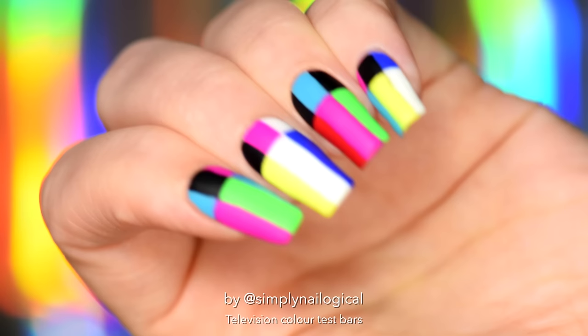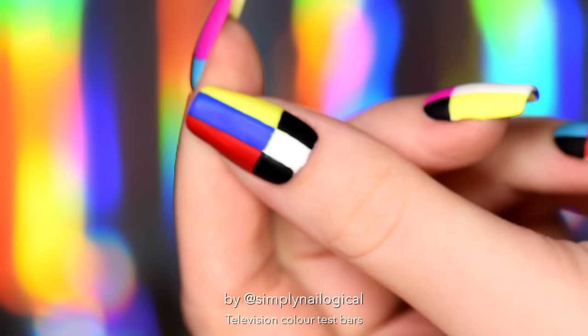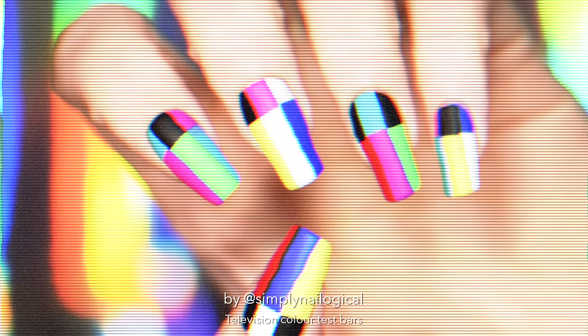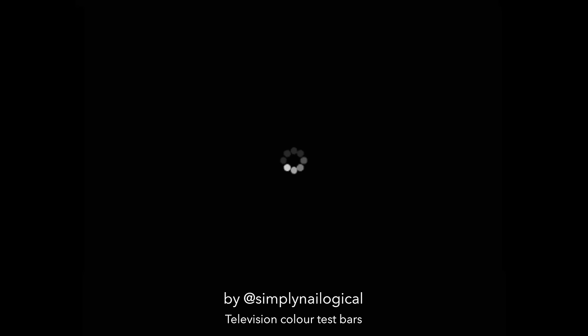In any case, let's do some actual nail art today. Don't forget to like this video if you like watching me do nail art. I was working on a video that'll be coming up next that's not a nail art video. But in that video, I was using these test color bar screen thingies. Anyone remember these? It's pretty much the international symbol for something is wrong with your television. I thought about doing the international symbol for something is wrong with your YouTube, but that was really boring, so...